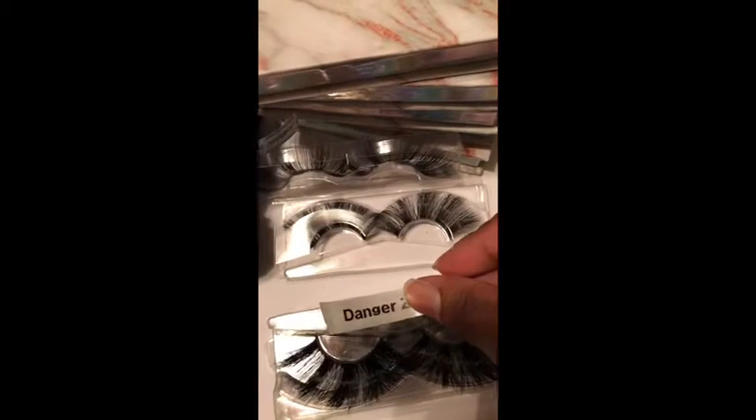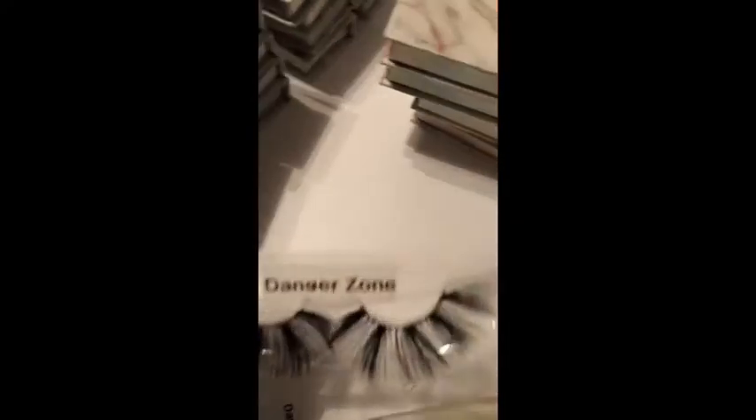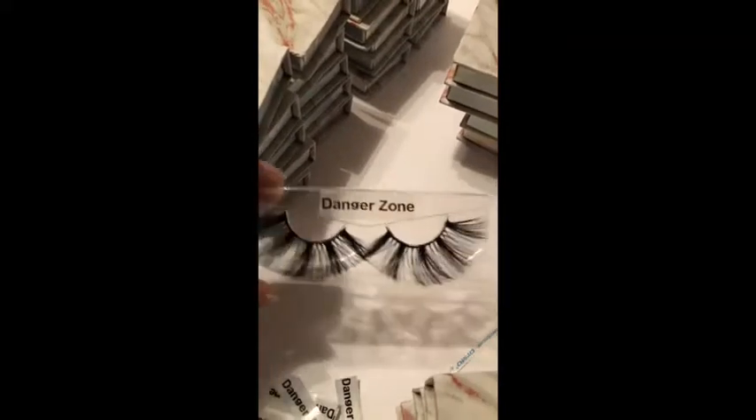That ain't gonna fit right — it's gonna be hanging all over — so I'm gonna take my scissors and cut it down. I have them cut down to a smaller size. I actually made too many but whatever. Now you have your little lashes, and then you just take your case and put them in — boom!